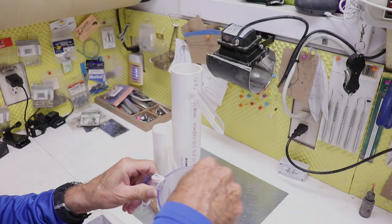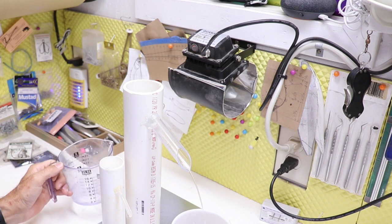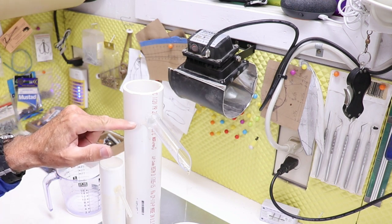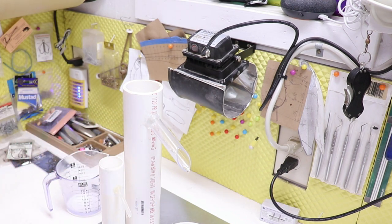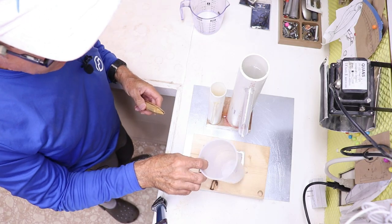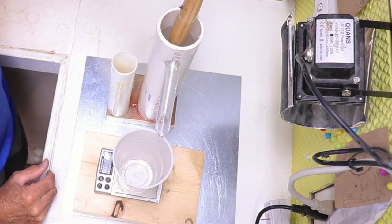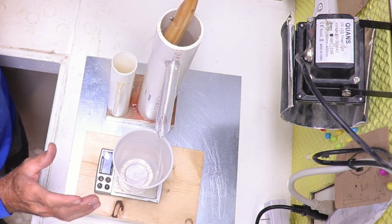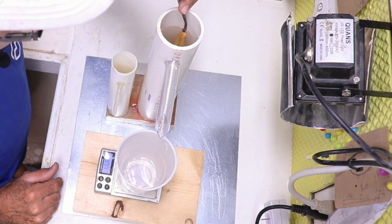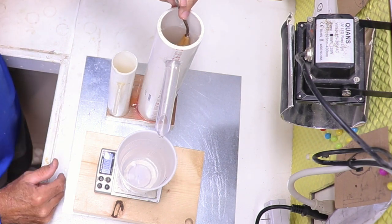I'm going to make another batch. We need to overflow it just a little bit, then let that overflow stop so I know I've got a level water line right at the top of this tube. Anything that comes out after that will be due to the displacement of the lure body. I'll put a cup there, tare it to zero, and slowly submerge the lure — you'll see the water start rushing out. I'll hold it until it stops dripping.